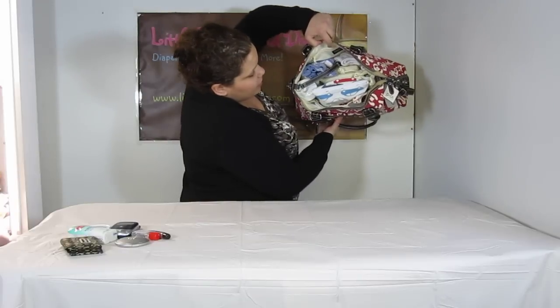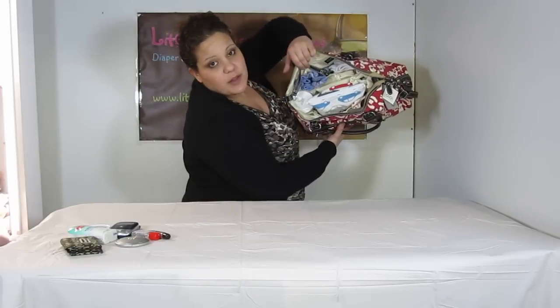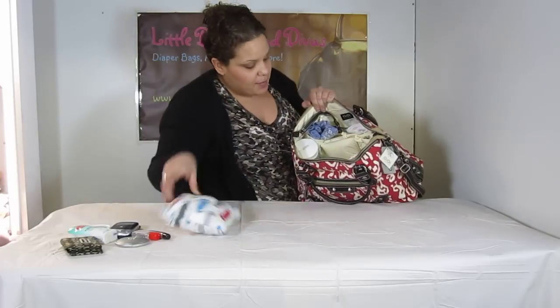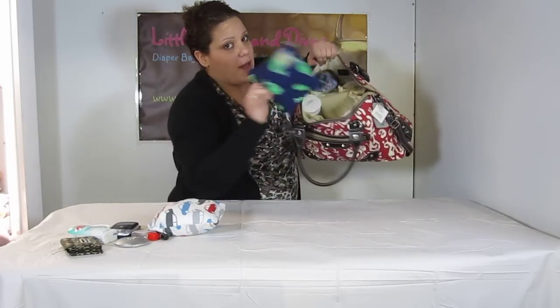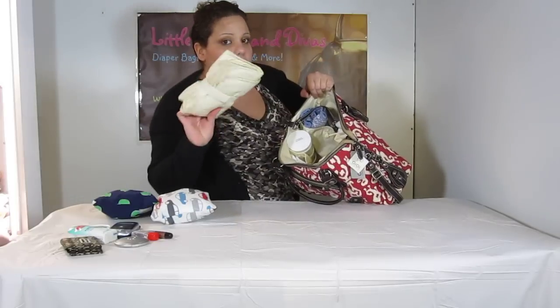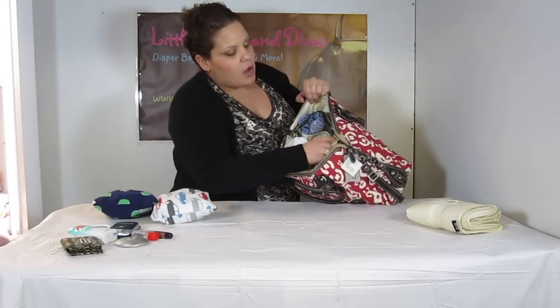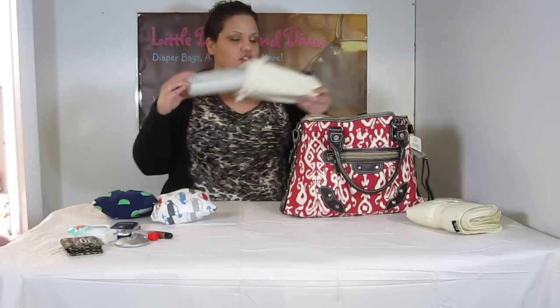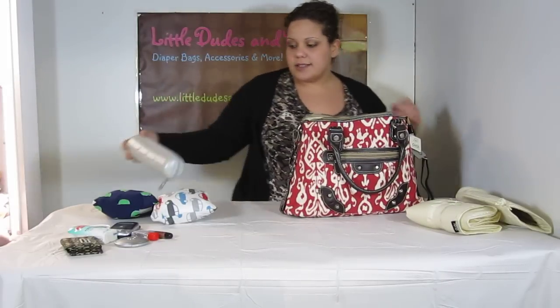Here is the inside look, the way I packed it. Obviously I'm not the best packer in the world. I have an Itsy Ritsy Snack Hap and Snack Bag — I have two of them. I've got the changing pad that it comes with, and the bottle tote that it comes with. The bottle holder has the Jujube Bottle Rocket inside of it.